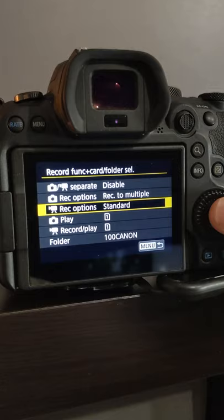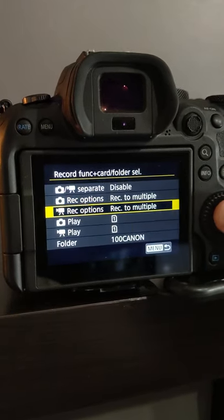The second update, which is super important, is that you can now write video files simultaneously to both memory card slot 1 and memory card slot 2. Whereas before you could only write to one card, now you can write to both for extra redundancy.